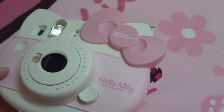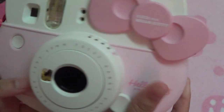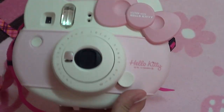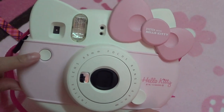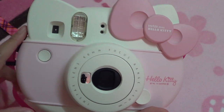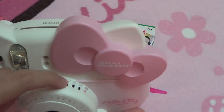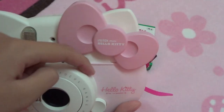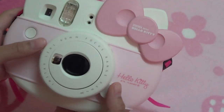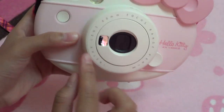Here is my Fujifilm Instax Mini Hello Kitty, and this is how it looks. I'll show you all of its features. Here is the viewfinder. Right here is the shutter button — basically the button that you press when you want to take a picture. The flash. A sensor for the lights, and I will talk about that later on. And her little cute bow. The actual lens. And the switch.